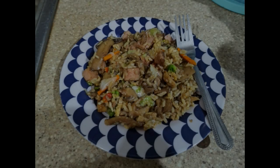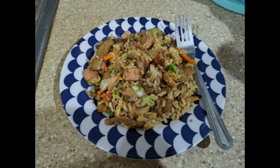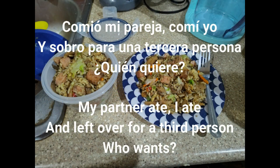El resultado — the result: Comió mi pareja, comí yo y sobró para una tercera persona. ¿Quién quiere? My partner ate, I ate, and there was leftover for a third person. Who wants some?